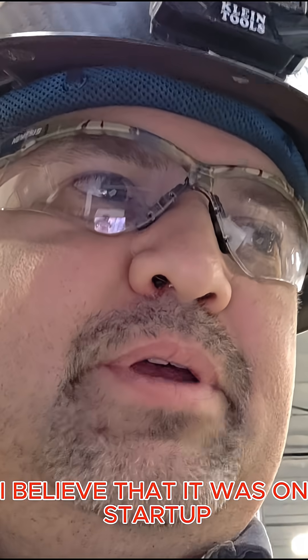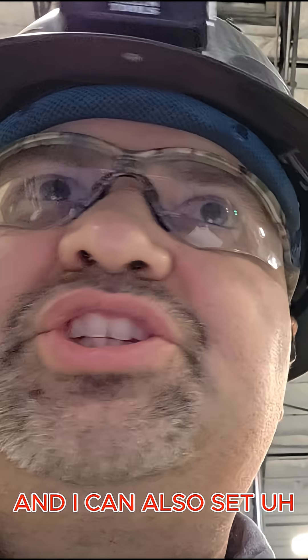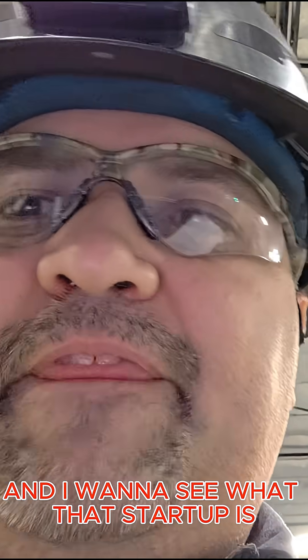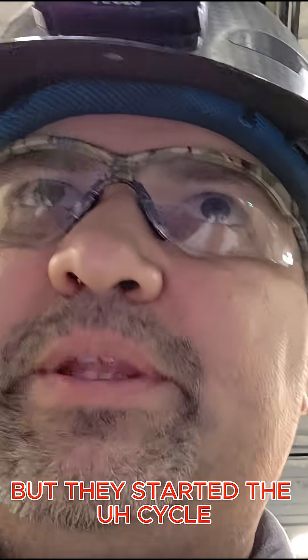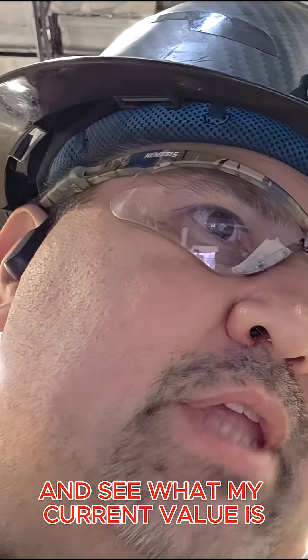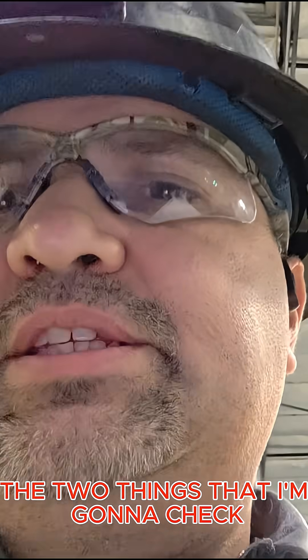I believe the issue was on startup — possibly inrush current. I can also change the acceleration time, and I want to check what that startup current actually is, which I didn't get a chance to measure since they had already started the cycle. I would have checked the acceleration time and the current value during acceleration. Those are the two things I'm going to check.